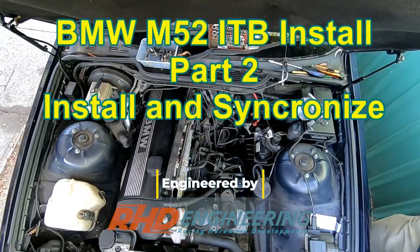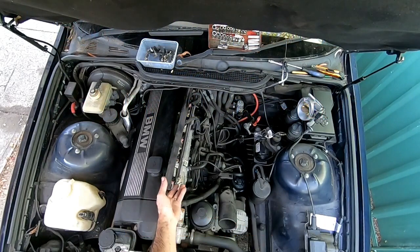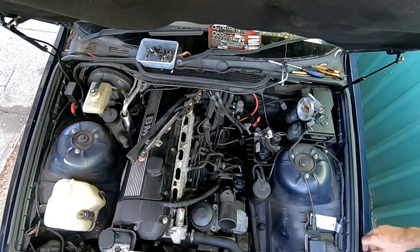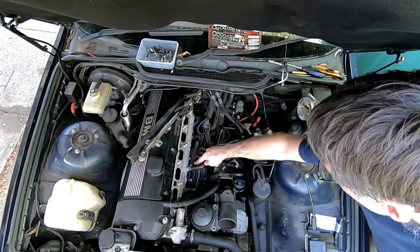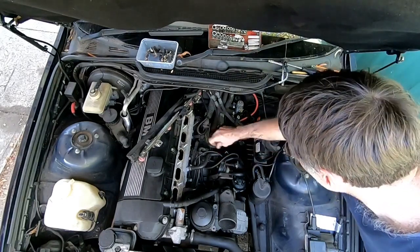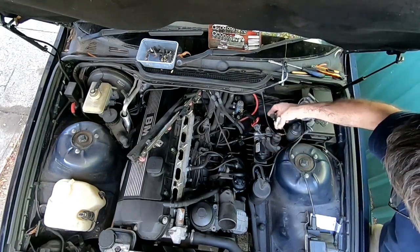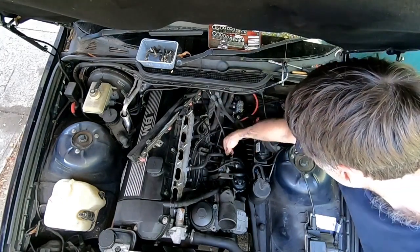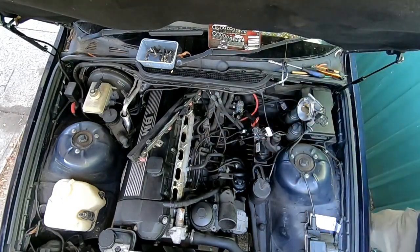Now we're ready to install the throttles on the engine — everything has been removed. A couple of things I've done first: there was a water line that went up to the throttle body which I've simply short-circuited and connected straight back. We'll connect things to the vacuum equipment later. I've also labeled things — this is the traction control, this one's the TPS, and this one's your idle control. So first thing we need to do is put the gaskets on.